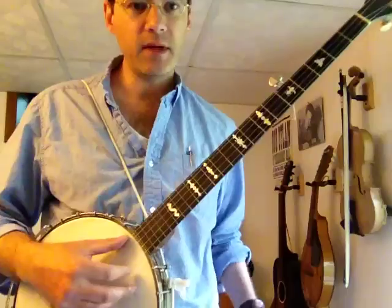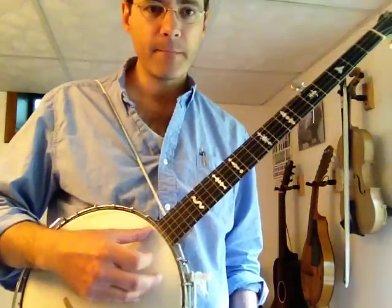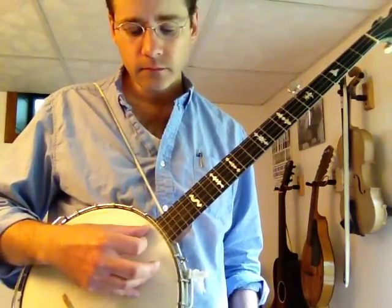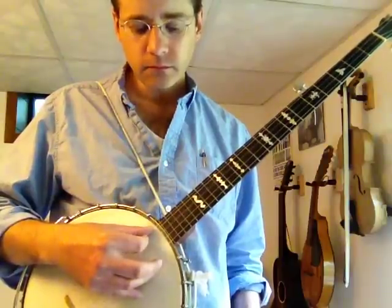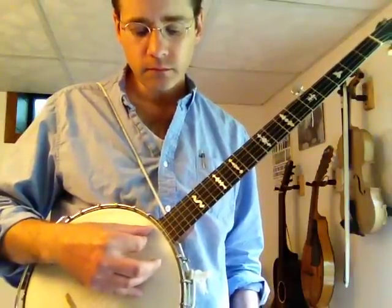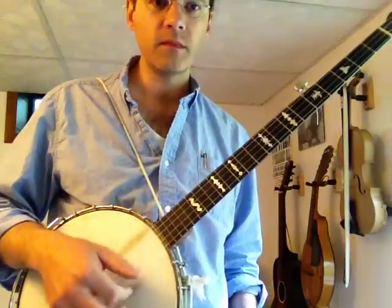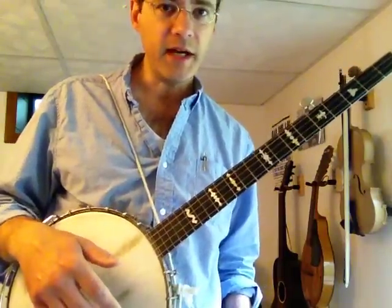Let's start by tuning here — Standard G. Land Norris, as I said, played it Clawhammer, but we can play it Seeger style too. I think it works better with Clawhammer, but I'll start with Seeger style and then I'll play it Clawhammer halfway through.